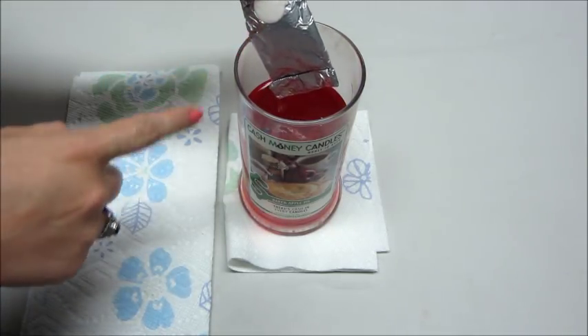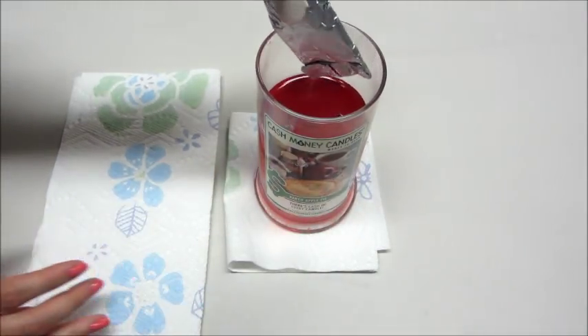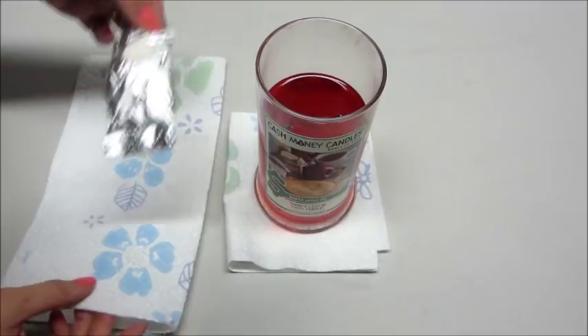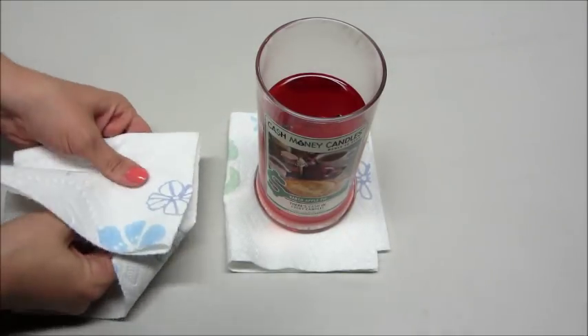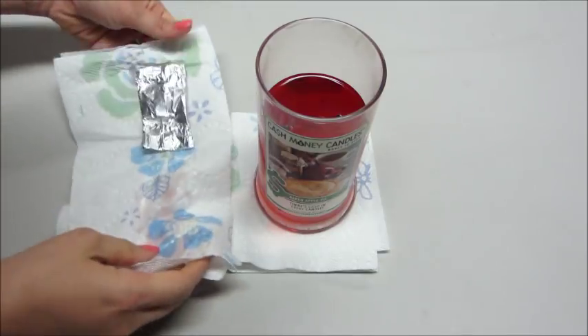They are glued to the side, so I typically have to burn them and then put them on a warmer to get them loose, because the package is pretty big. So this one is the baked apple pie candle — smells really good. Their candles have a pretty decent scent throw.